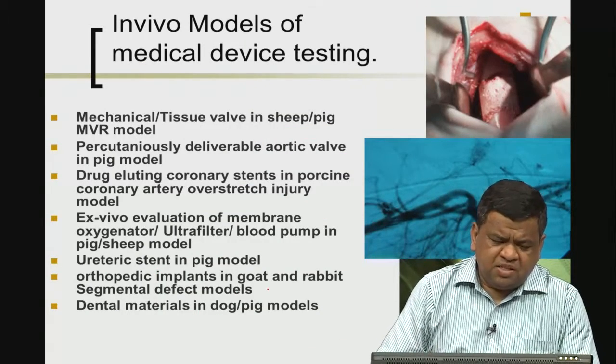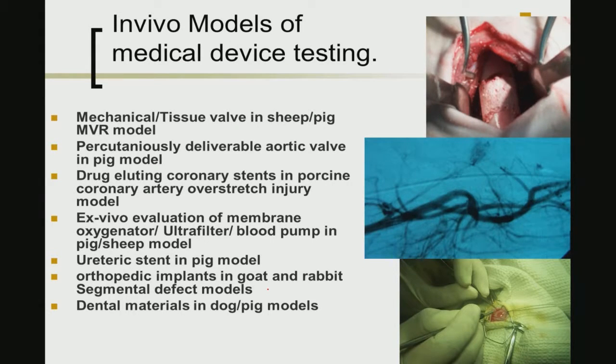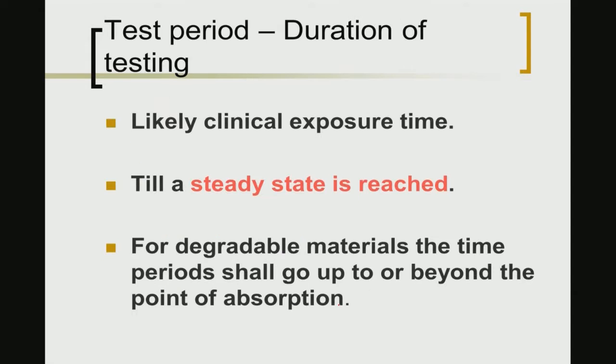These are some examples of different preclinical trials one can perform. For example, mechanical or hard tissue heart valves can be tested in sheep or pig models. Drug-eluting coronary stents can be tested in different animal models. Ureteric stents can be tested in pig models, orthopedic implants can be tested in goat or dog models using segmental defect or rabbit femoral defect models, and dental materials can be tested in dog or pig models.